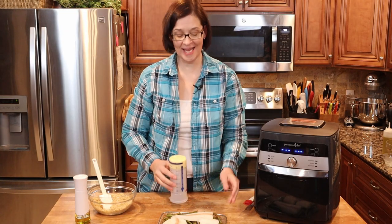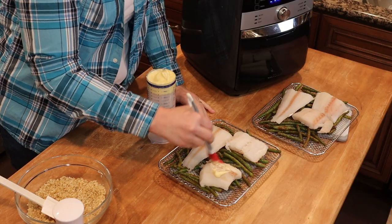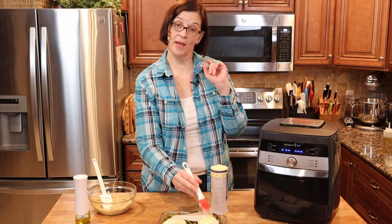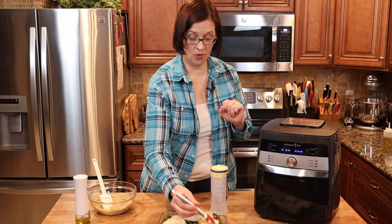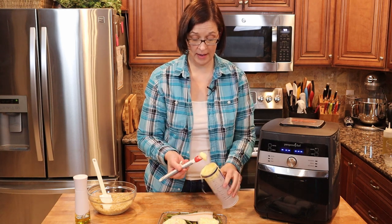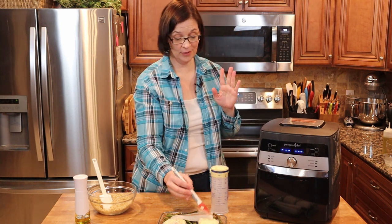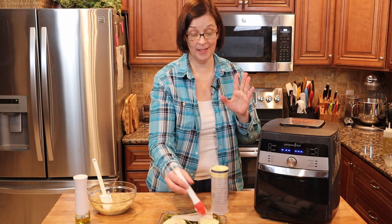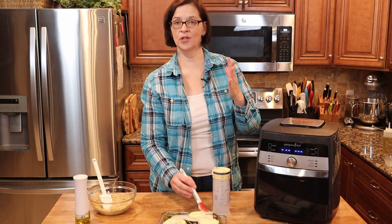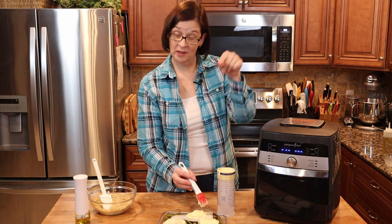Next we are going to take our mayonnaise and paint our fish. I have about half a cup of mayonnaise. By the way, this is homemade mayonnaise — you can catch that video coming up shortly, either it was just posted or it will be posting within the next couple of days. Homemade mayonnaise was an adventure, so if you're interested in making your own homemade mayonnaise, check out that video. I'll leave the link in the comments below.